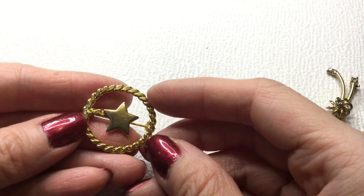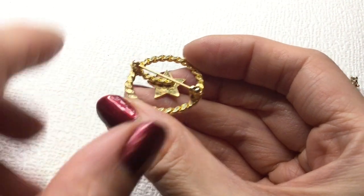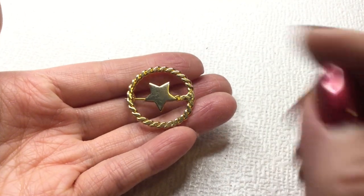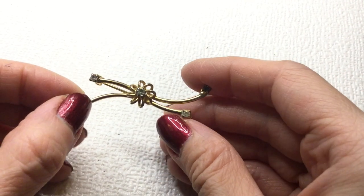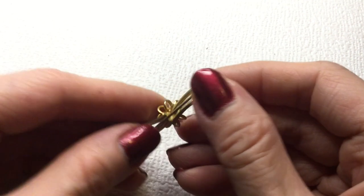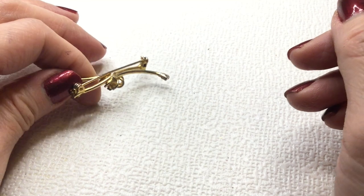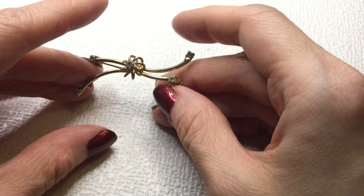Then we have a pin with a star in the middle. It does have a little bit of verdigris there — could probably be easily cleaned up. But this will be two dollars if anybody wants. And we have this brooch — very beautiful rhinestones and the flower. Gorgeous. This one's not marked — very pretty and delicate looking. Let's do this for five dollars too.